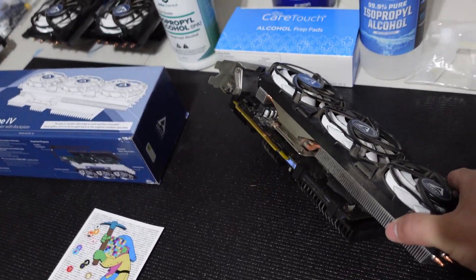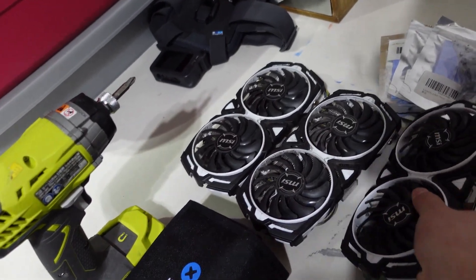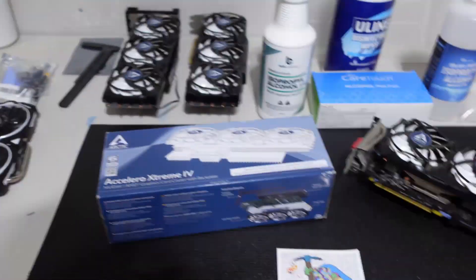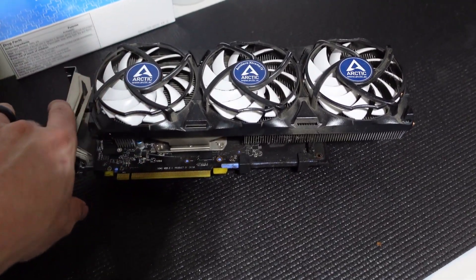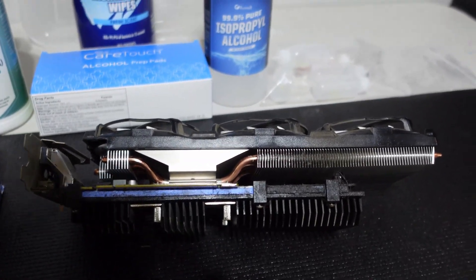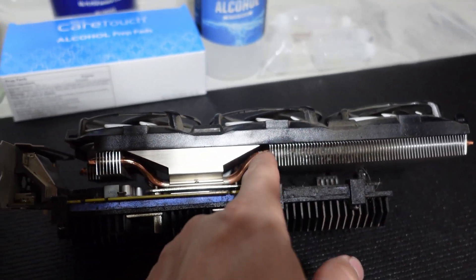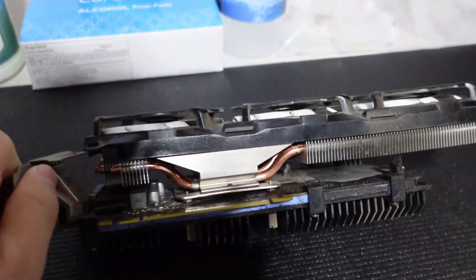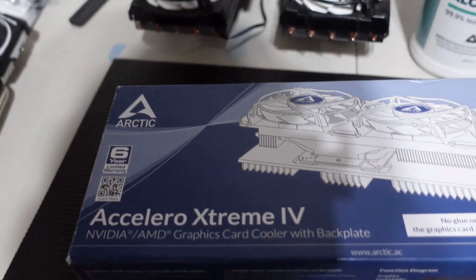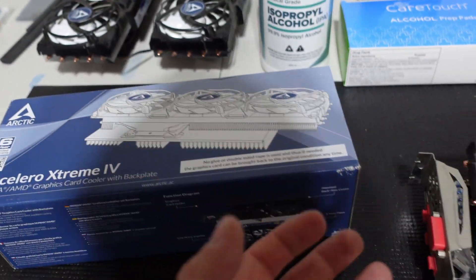So these are RX 570 4GB cards. They were originally with these MSI heat sinks on them — pretty dirty and pretty beat up. A very nice gentleman by the name of Anonymous Miner donated them to me exactly the way they are. He removed the original heat sinks and replaced them with these massive heat sinks — complete overkill for this card. Look at the size of the heat pipes and the amount of cooling. Even the backplate to help disperse heat is crazy. These are Arctic Extreme 4 Nvidia/AMD graphics card coolers and backplates — an aftermarket option.